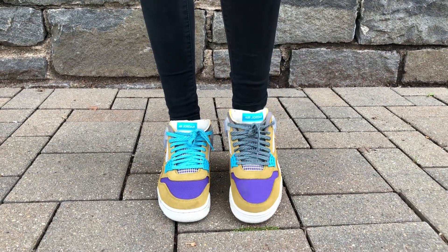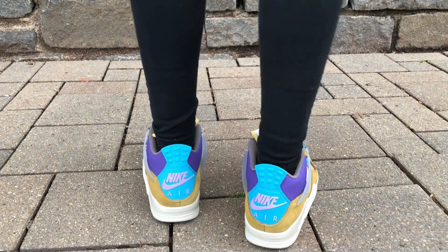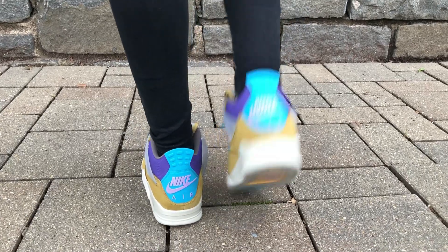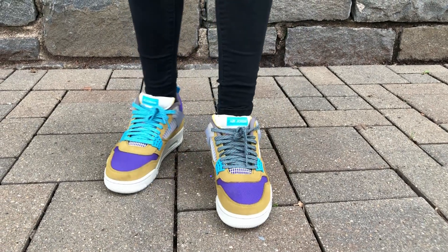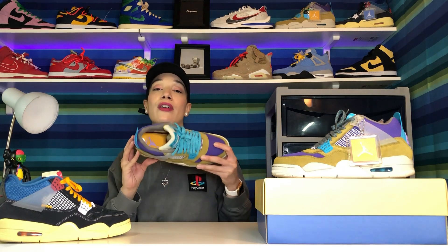Getting into the tongue — it has a nice cushioned tongue with the Air Jordan branding in turquoise as well as off-white. The outsole liner is a nice gray color, which is a little different. For the insole, they went with a mustard yellow colorway and then the Jumpman logo and the Union logo in a nice lavender color.